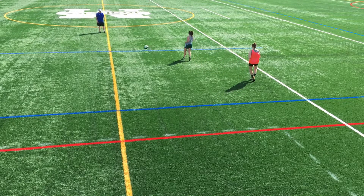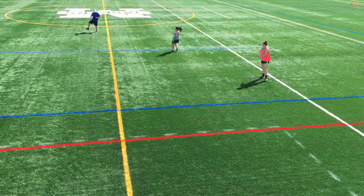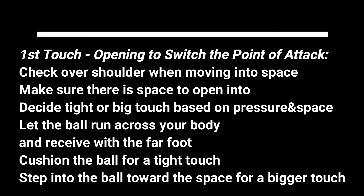A touch too large may go directly into a defender or be too long before the next pass is made, making it easier for the defending unit to shift and stay compact. There may not be a more important skill for a player than the ability to take a quality first touch — it is the foundation for everything else they will do on the ball. Thank you for watching, and whether coaching or playing, always remember the details.